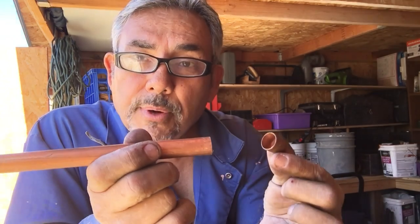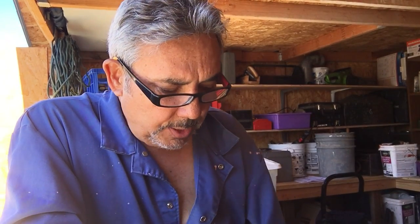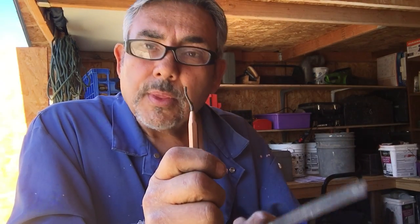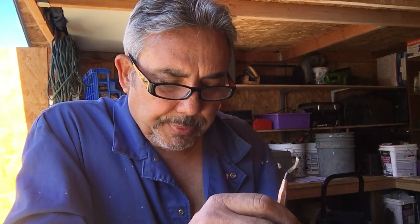So to recap: M copper is red and the thinnest, L is blue and what I recommend, and K is for underground and hospitals. You can ream with the pocket tool or the file. Don't go overboard sanding — we'll get into soldering preparation next. Have a great day, and don't forget about my book.